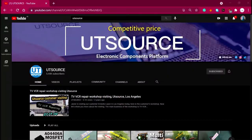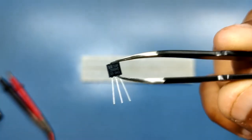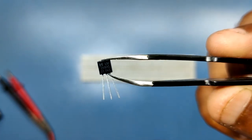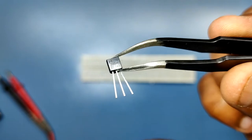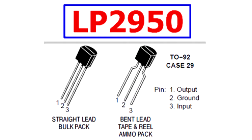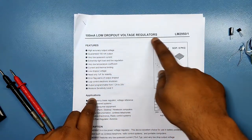Hey everyone and welcome back to our UTSource channel. Today we're going to learn a few things about this small transistor-looking device. Actually it's not a transistor but an LDO. This is the LM2950G, which is a low dropout voltage regulator.